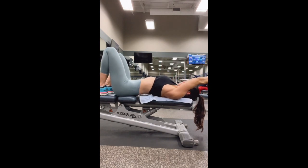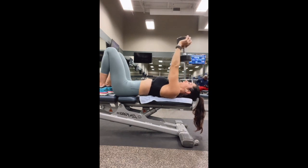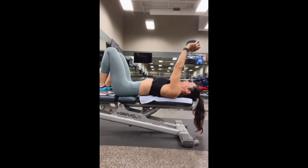Whenever you need to readjust, pinch your shoulder blades together and slide your shoulders down and away from your ears. This move isn't about how far back you can bring the dumbbell — it's about engaging the lats and using the back muscles to bring it back to starting position.